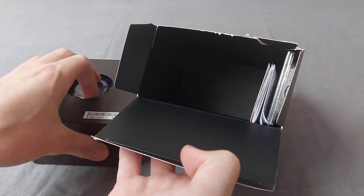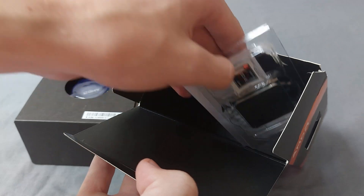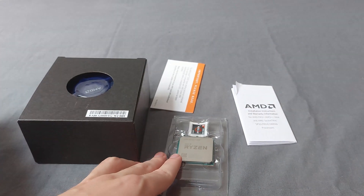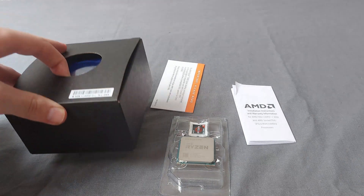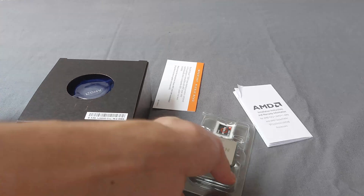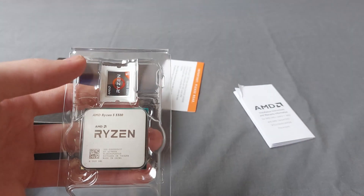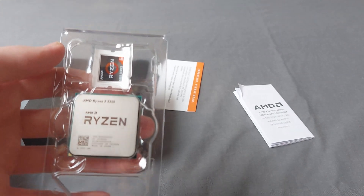This is what you are greeted with. I believe this is the fan over here, so let's take this out and put that aside. Let's take the instructions out, and of course this is the processor — this is really cool. So basically what you get in the box: you get the Wraith Stealth cooler, and this is the processor. You also get a little Ryzen sticker in there.